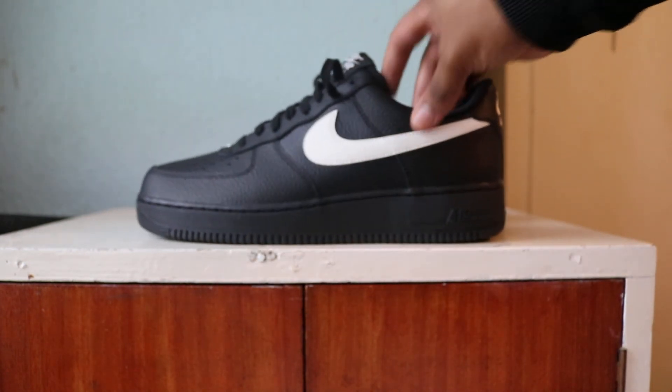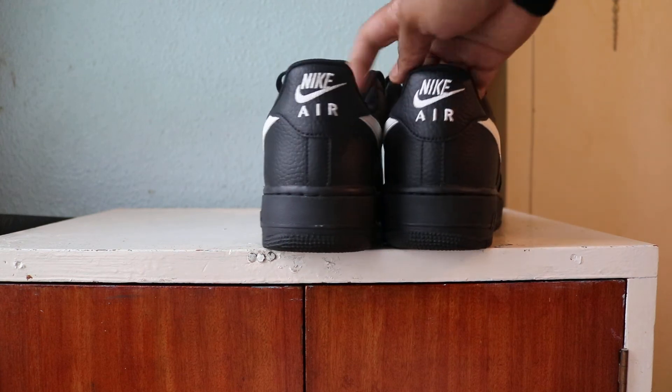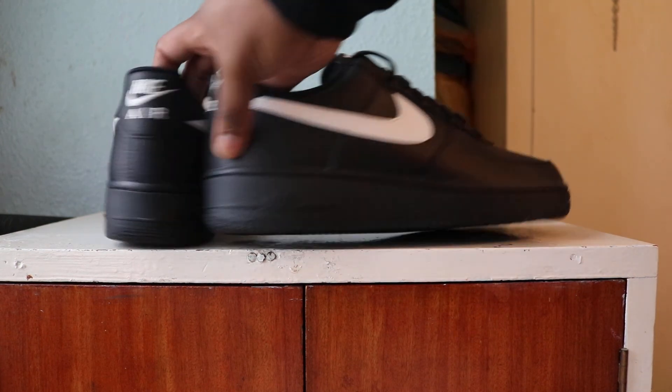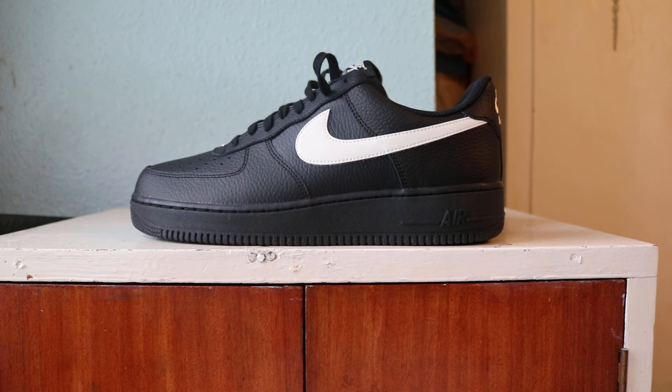Air Force One black sail tumbled leather. Got some pictures on the Instagram and all of that, so have a butchers. Anyway, I'm out — see ya.